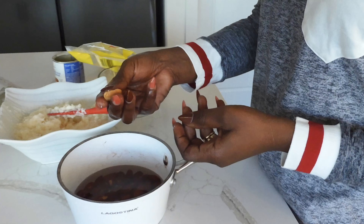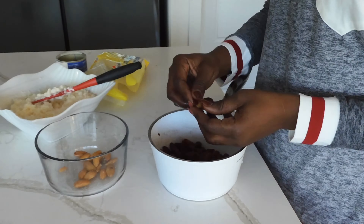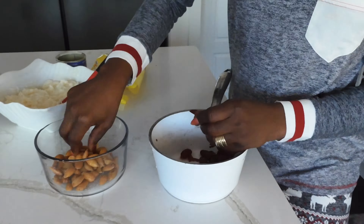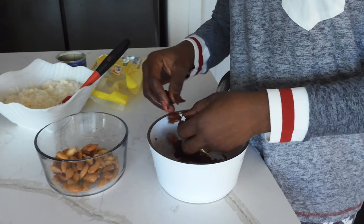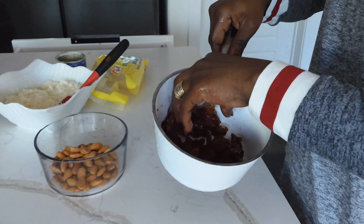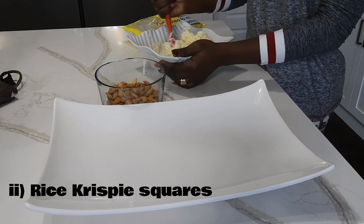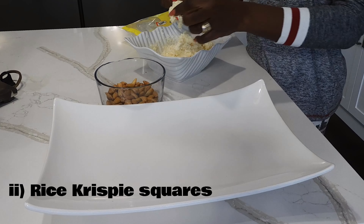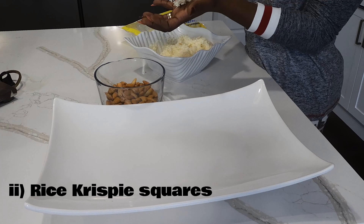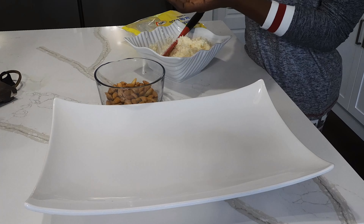Now that I've cooked them, I'm going to start rolling them into balls. Basically you just roll them into a ball and put an almond inside. I've got two little helpers — my kids are going to be helping me. They won't be in the video, but you're going to see their tiny little hands.